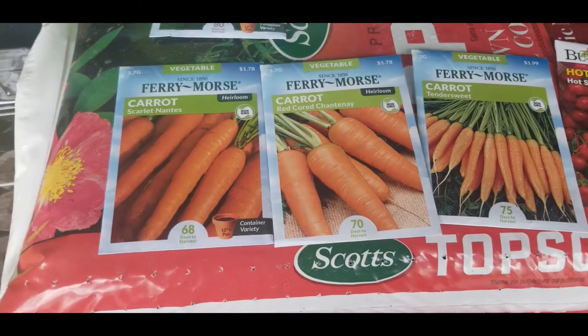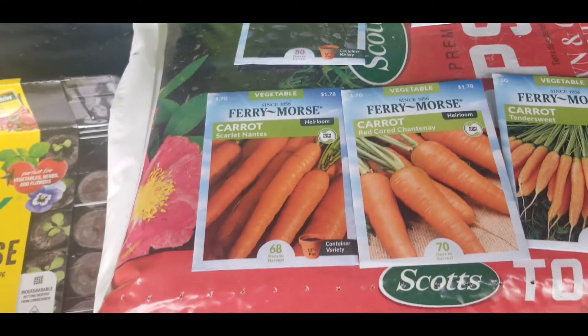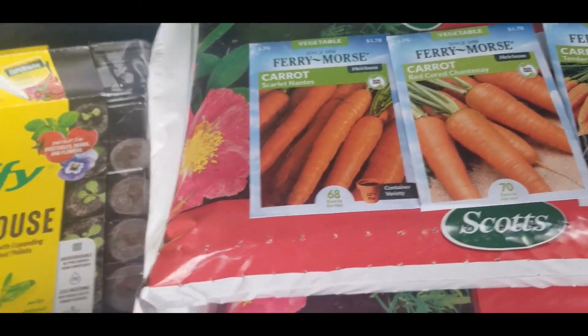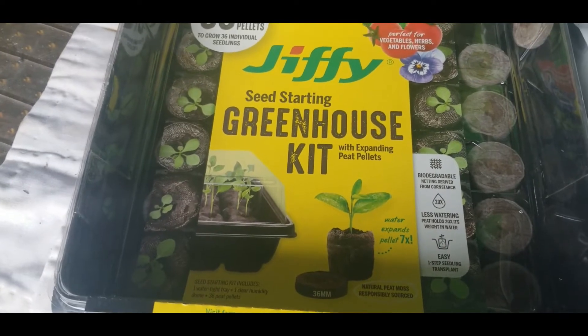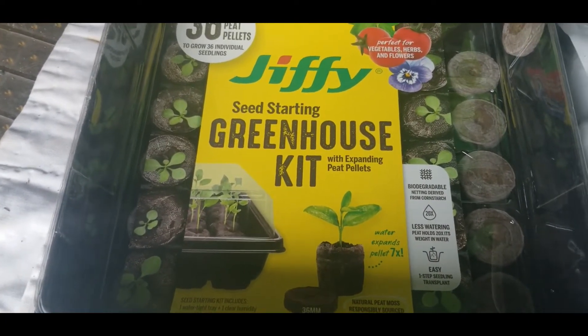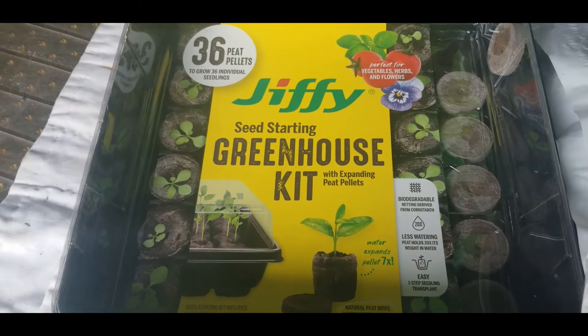Fluffy soil — I'm going to try. That's why I got that peat moss. And then I have some seed starting stuff, and I was thinking about trying to grow some of those carrots in these little peat pellets. I don't know if that's going to work, but your girl is going to give it a try.